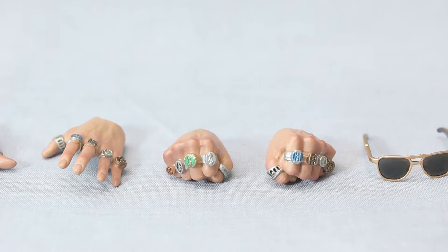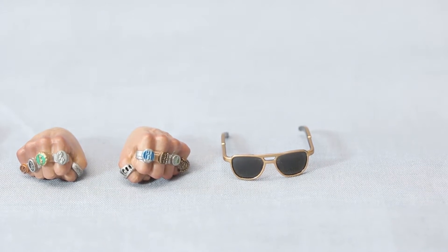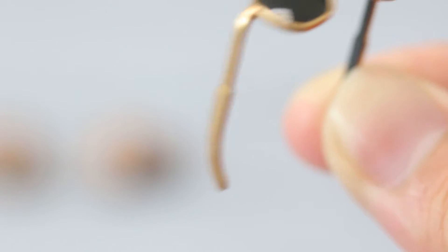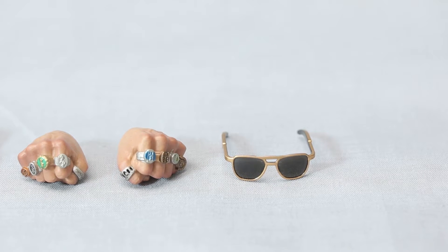He comes with some cool Ray-Ban sunglasses — pretty awesome, fits him nicely and snug on his ears. There's a little bit of dust, but that's what happens. You've got to be careful though, it's a little bit fragile — really tiny, and I bet you can break the handles easily on both sides.